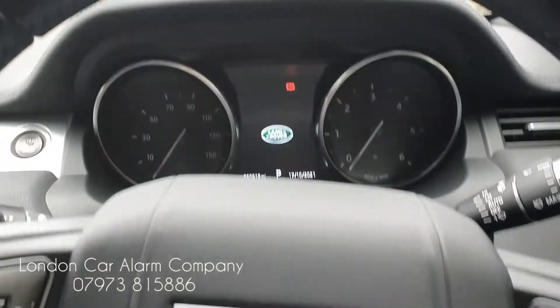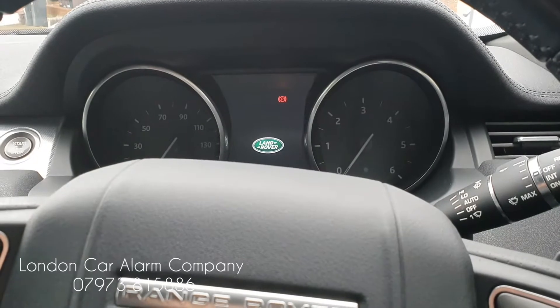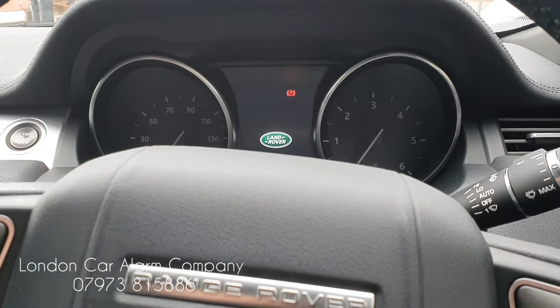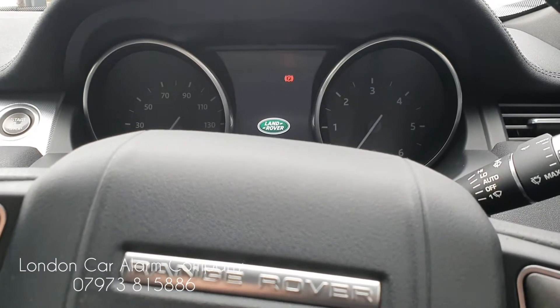So now every time the customer jumps in the vehicle, he has two ways of disarming the system. He can either disarm it by a push sequence, where he'll receive a melody once he's passed authorisation, or he can pair it to his phone in Bluetooth mode, so when he's within range it would disarm.